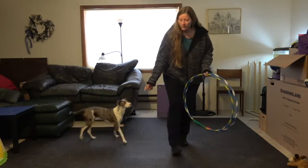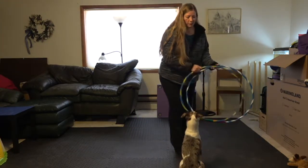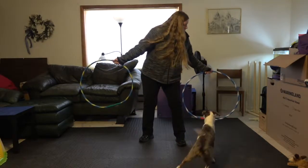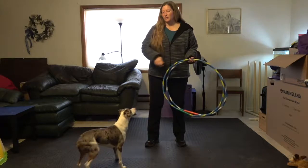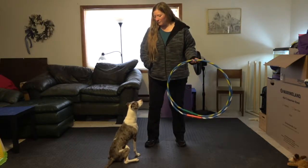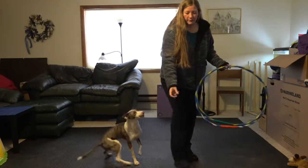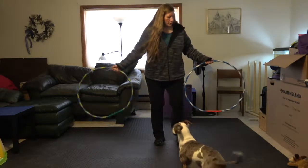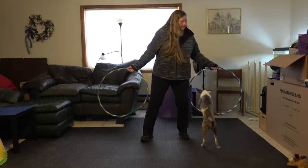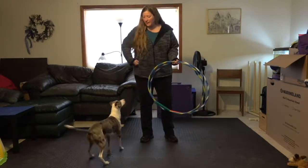So I'm going to have him come in and sit. Go, go — yes, very good, nice job. Have him come out here and sit again — ready, go — yes, go — yes, good boy, nice job.